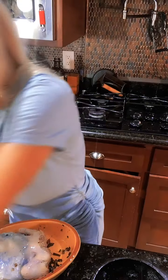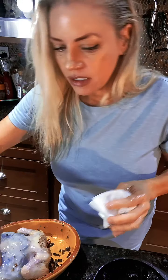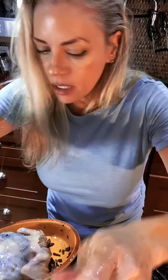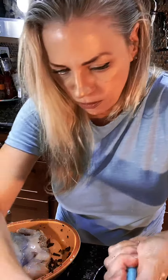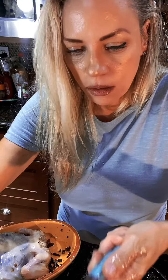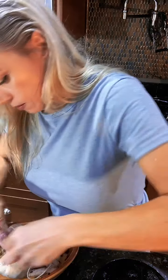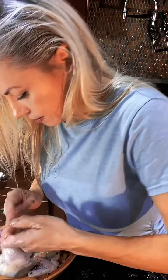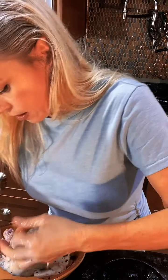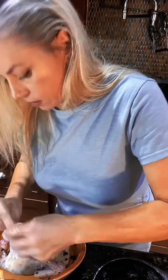And voila — it is ready for the oven. Here's some string, might as well tie it. There we go. There — little bow.